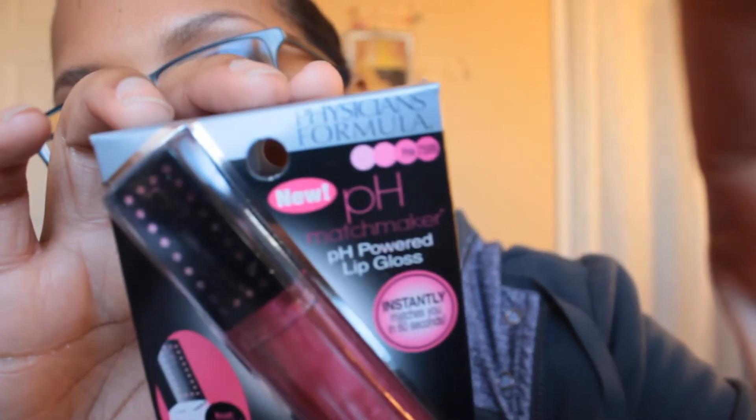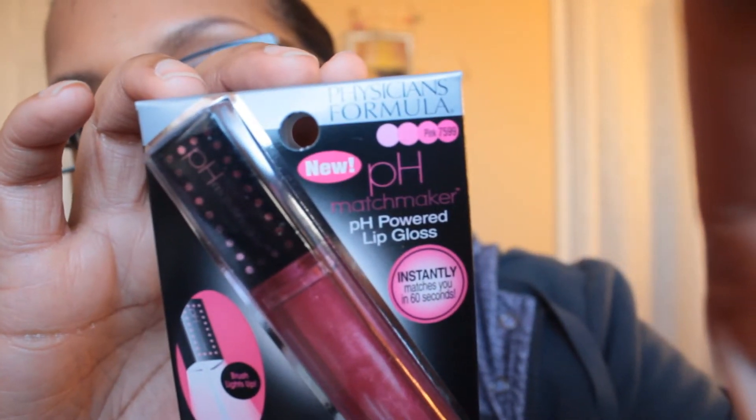Let's see if I can focus on that - pH Powered Lip Gloss in rose. Okay, so I'm opening this up now. I kind of just wanted to do it on film, open them up, so you know that this is something I just got and I just wanted to try it out for you all.